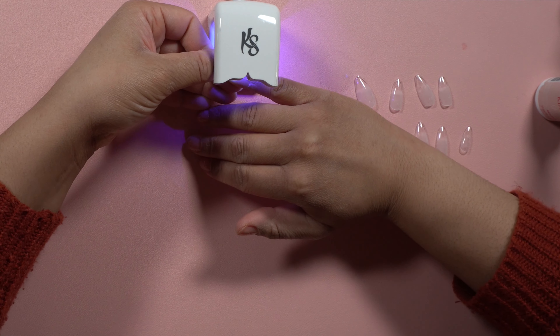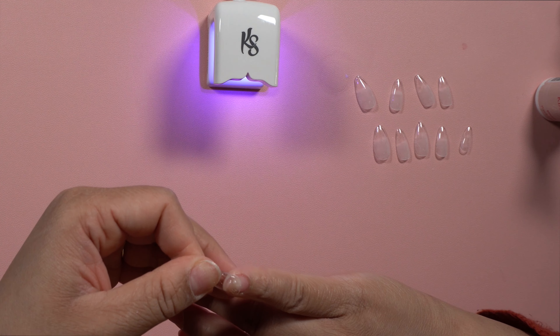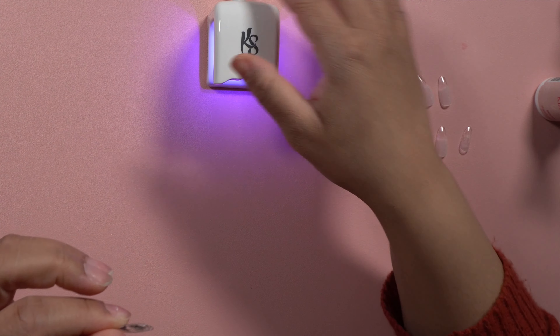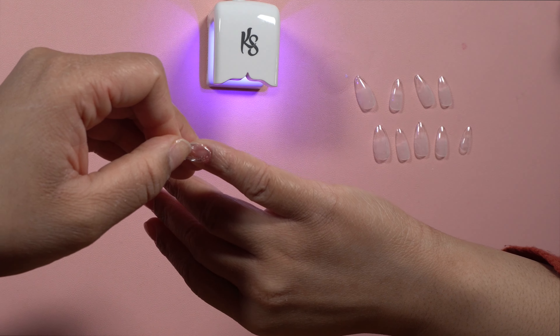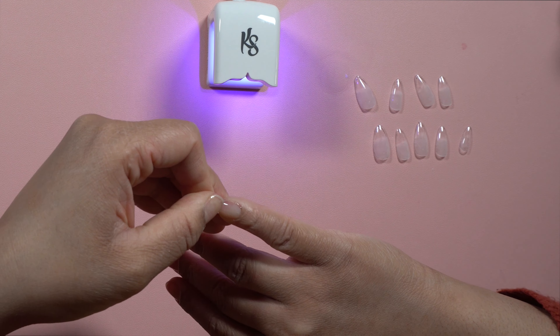Next I applied the prep, which is just a dehydrator. This helps make sure there are no excess oils on your nail plate before applying, because that will cause lifting. After that I went in with the primer, which is what you see me doing now, and I made sure I covered the full nail plate but was really careful not to get it on my skin.